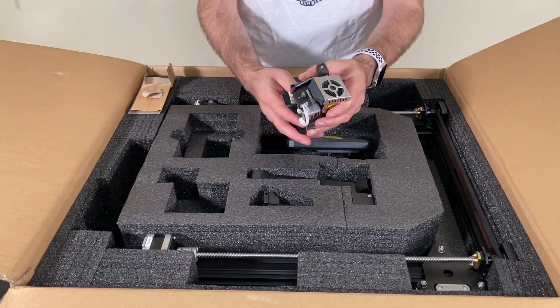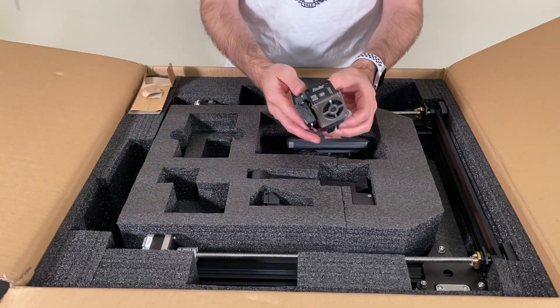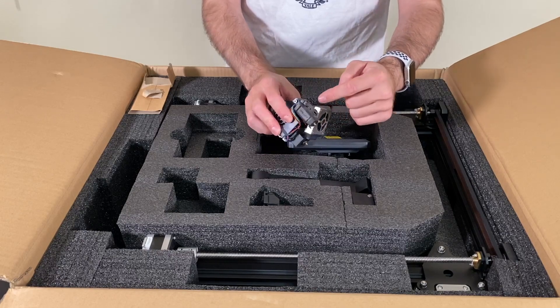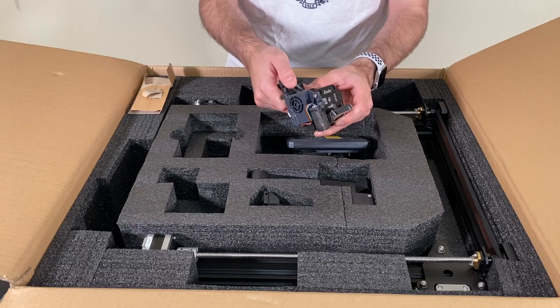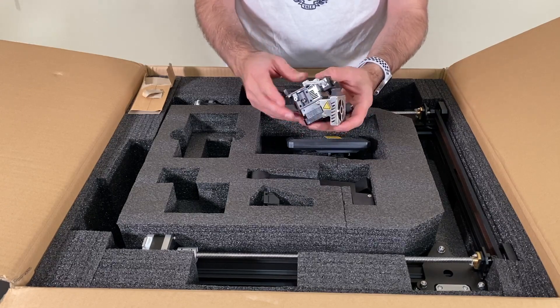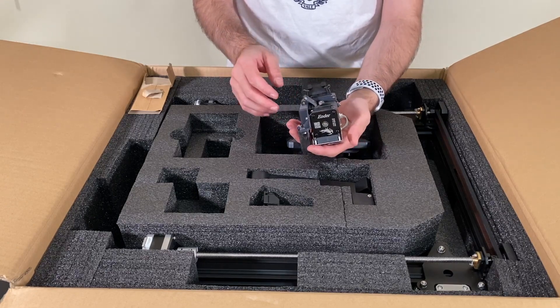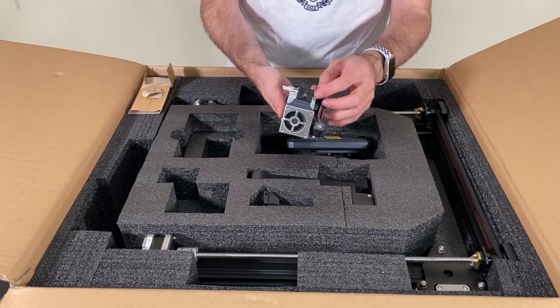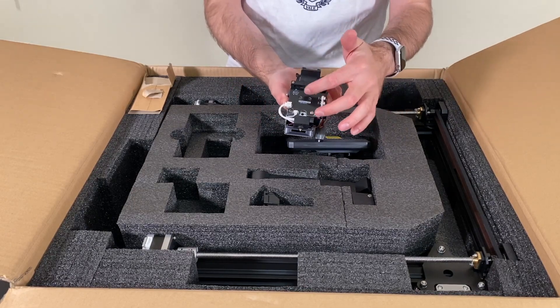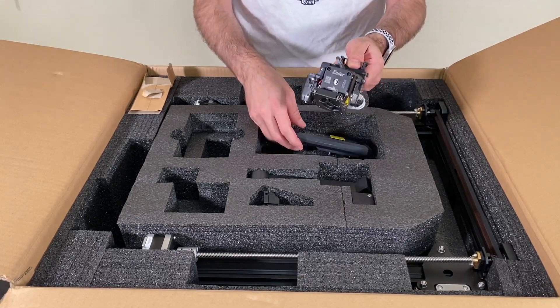Here we have the beautiful extruder of the Ender 3 S1 Plus. As you can see it comes with BL Touch and this is a direct drive. It feels better compared to other extruders I have, but we'll see how it performs. The controller of the extruder is also located on it.